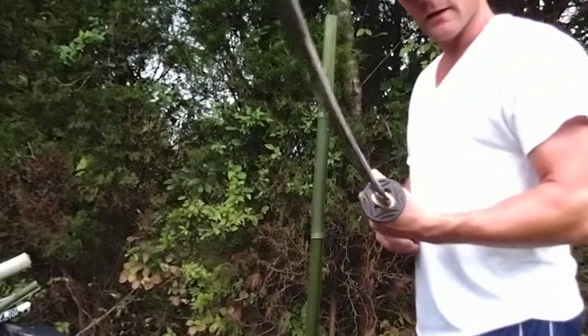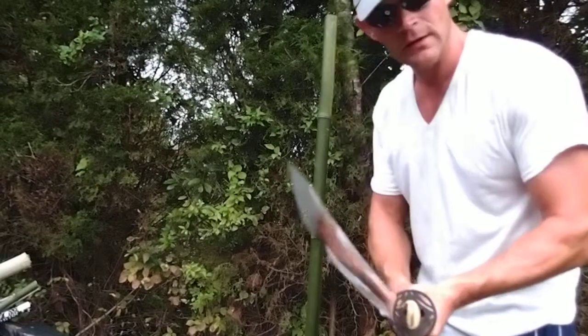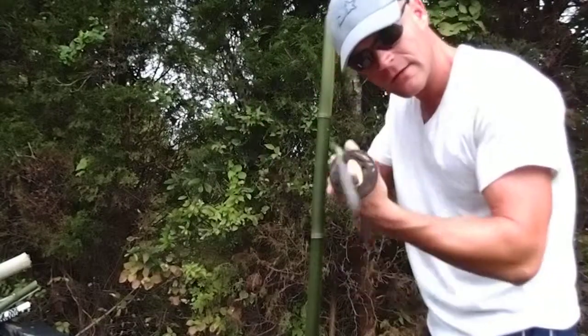Hello, Jackson Woodard here, and I am doing some test cutting on some locally grown bamboo with a Ronin Katana. This is the Dojo Pro Series Model 15 cutting test to see how it does on a piece of bamboo.